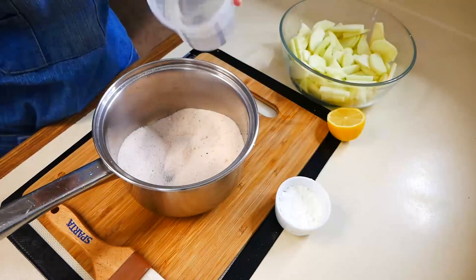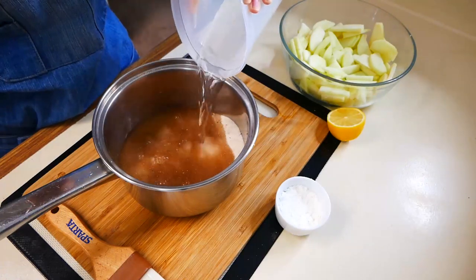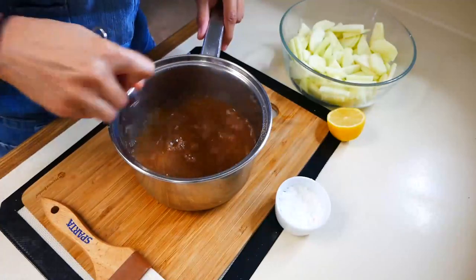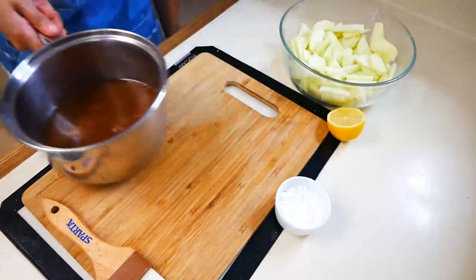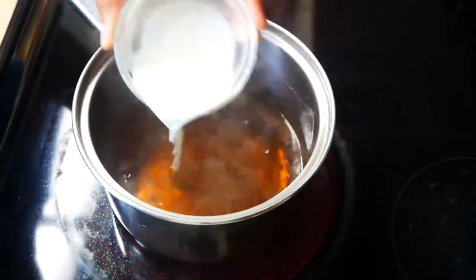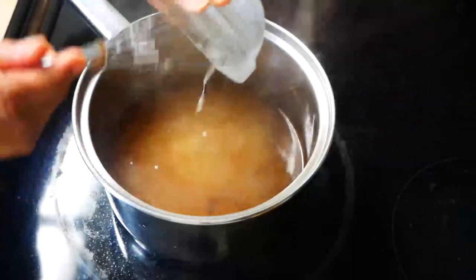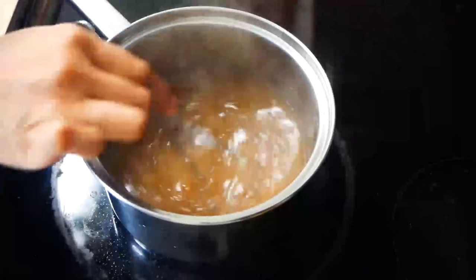Now we're going to add one and a half cups of water and we're going to cook this on medium heat until it comes to a boil. Once it comes to a boil we're going to add our slurry — I mix two and a half tablespoons of cornstarch with a little bit of water so that way I don't get any lumps of cornstarch in my sauce.